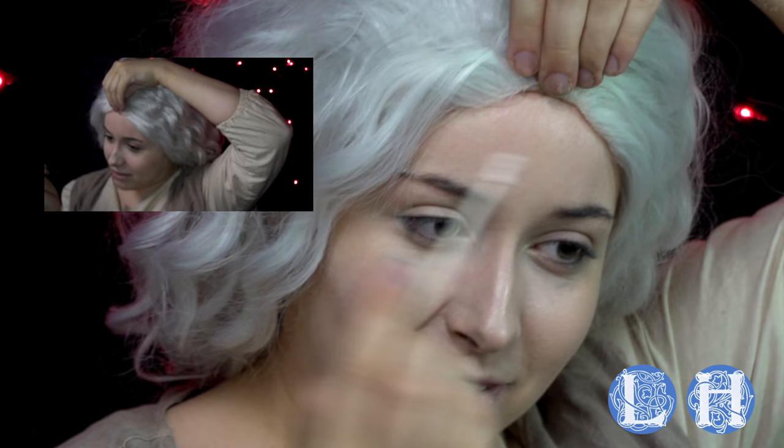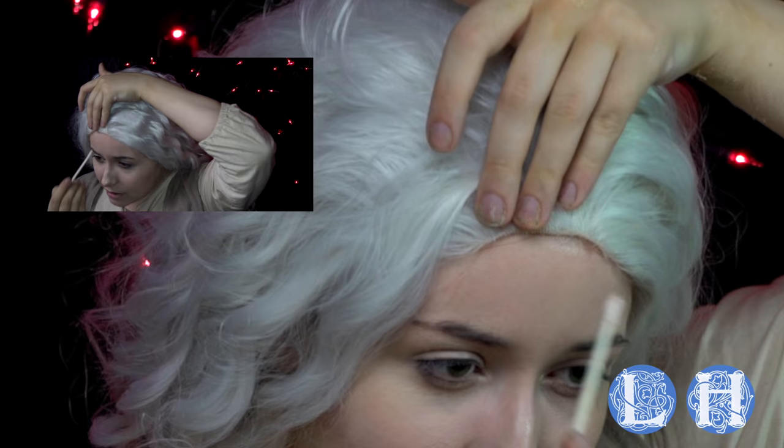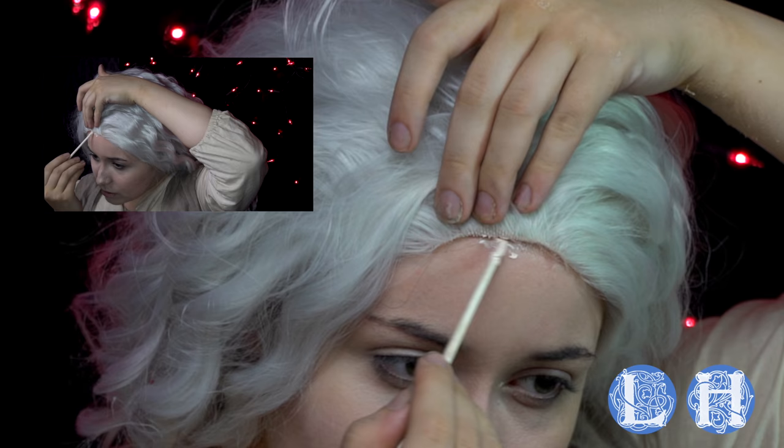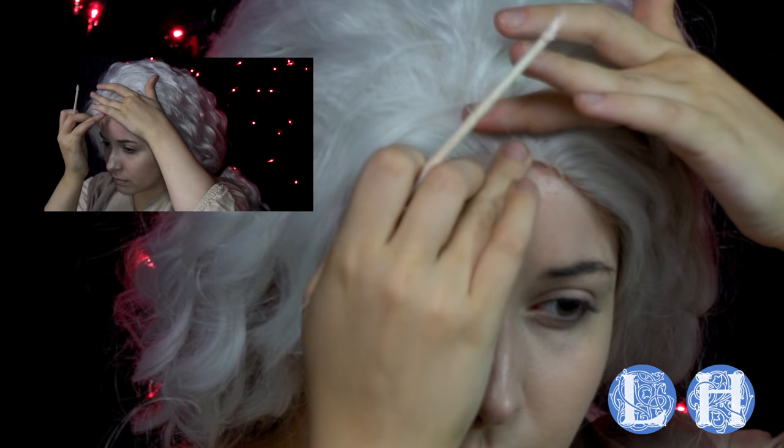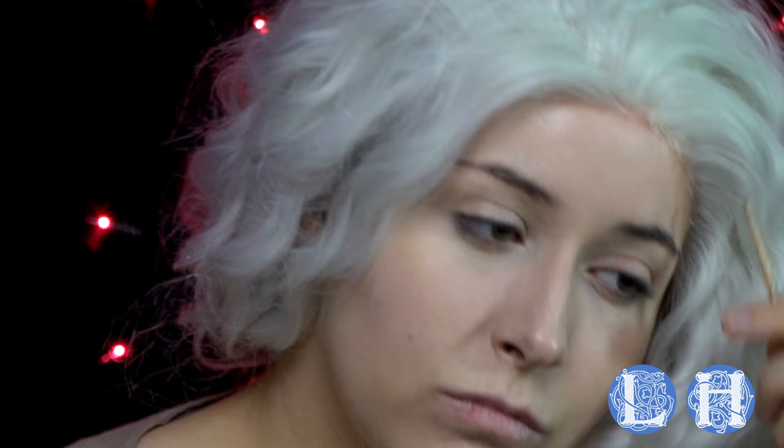I have taken some thickened Prosade — or Prosade cream — which I will have a link to in the description just like always. And I've put it on the back end of a paintbrush so that I can use the back end of the paintbrush like a Q-tip and apply it that way. Just apply a little bit underneath the wig lace and pat it down.